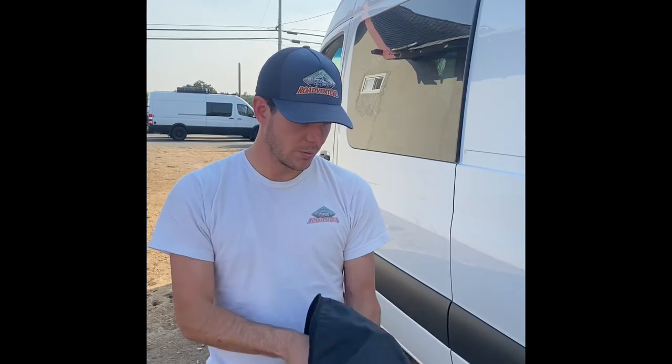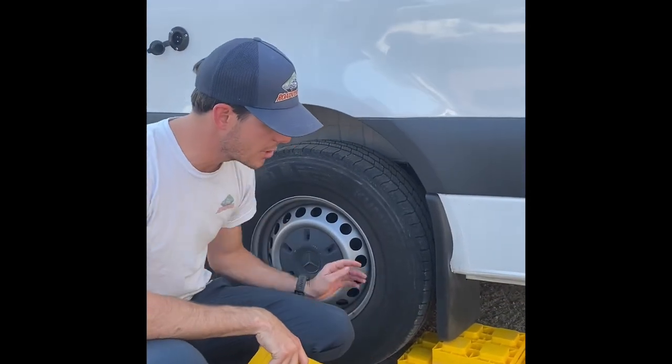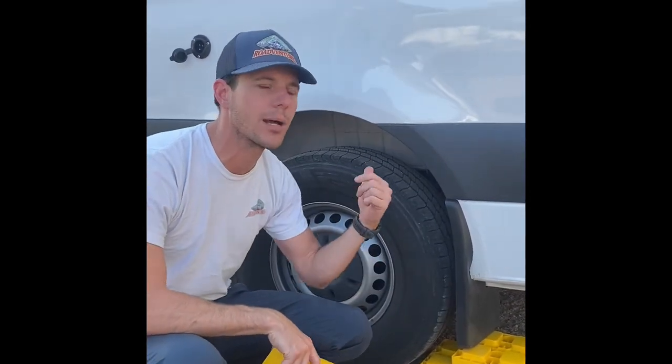Inside this black bag in the trunk cargo area, we'll also provide leveling blocks. If your campsite's uneven and you need to level out the interior of the van, these are essentially just big Lego blocks. You'll arrange them underneath the tires and then reverse over them and put the parking brake on — hopefully it'll be all leveled out.